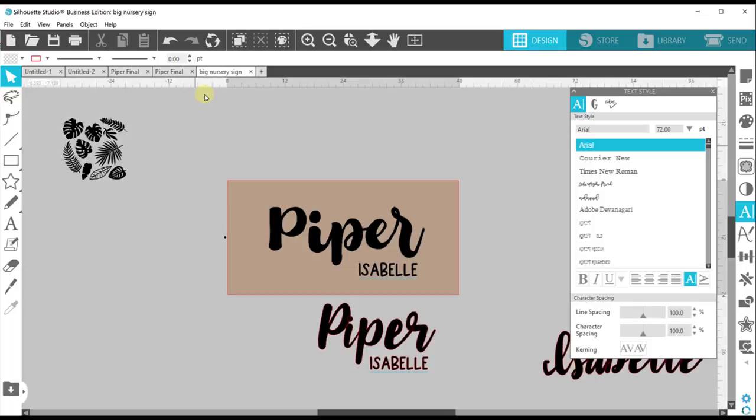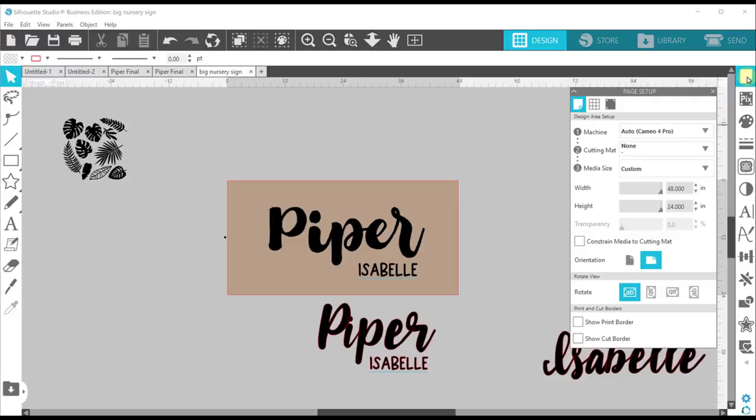I'm going to drop you in a couple steps into this process — I'll explain what I did and then we'll move on to the next step. This is the base I'm using for my sign; I'm in Silhouette Studio. I'm going to click on the page setup on the right side here. You can see I have this set up to be 48 inches wide and 24 inches tall. So we're doing a big, oversized sign.